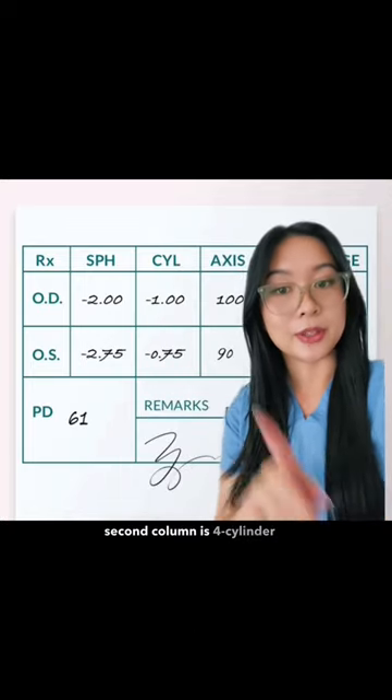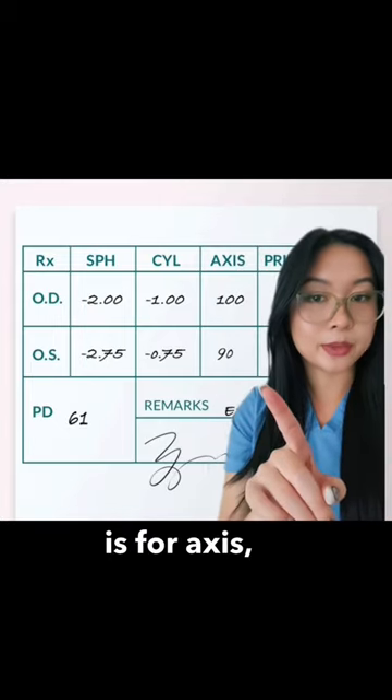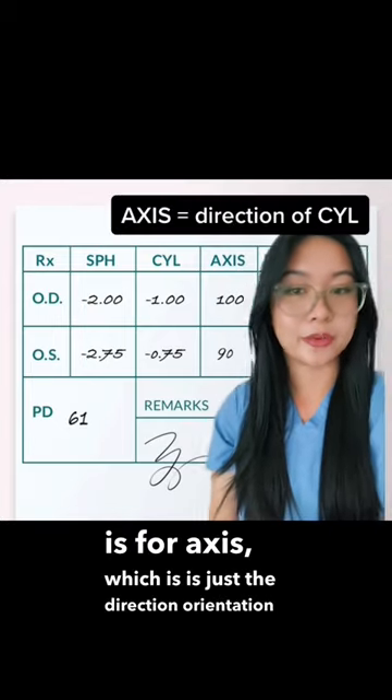The second column is for cylinder correction, which helps fix astigmatism if you have any. And this last column is for axis, which is just the direction and orientation of your cylinder correction.